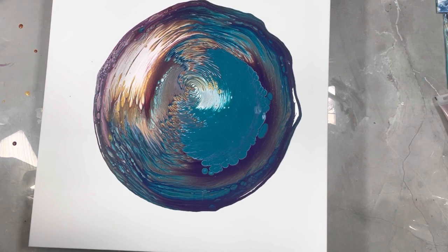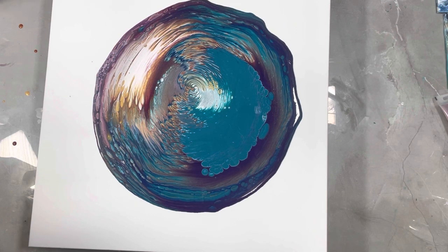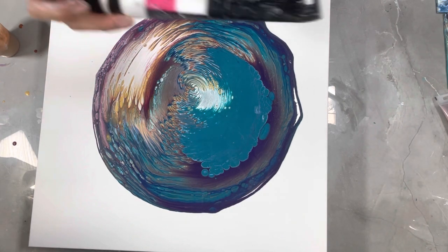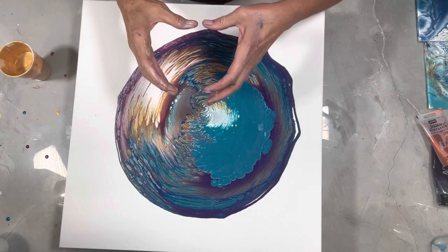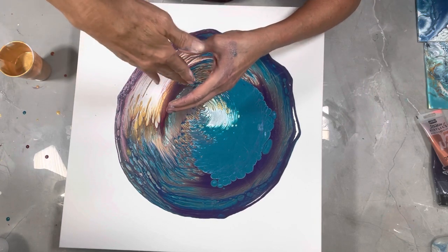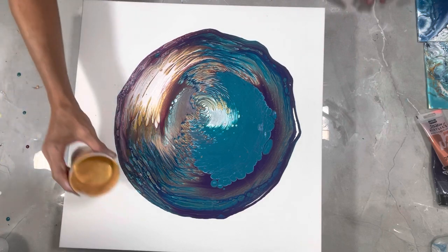I'm going to put the gold on the outside. This is my flow extender. The Matisse Red Violet is very thin; I had to thicken it up, and to do that I used Liquitex Basics Gloss Gel Medium. When you've already poured your cup and need to thicken it, just put the Gloss Medium on the side of the cup and smush it up against the cup — smush, smush, smush — and then stir it in. It works out best that way.